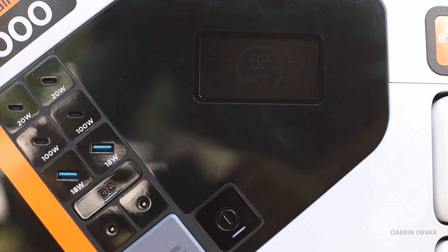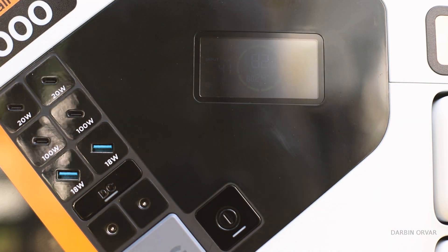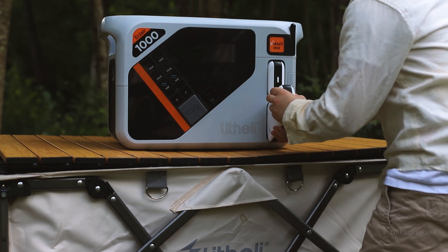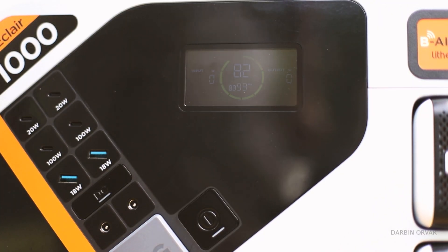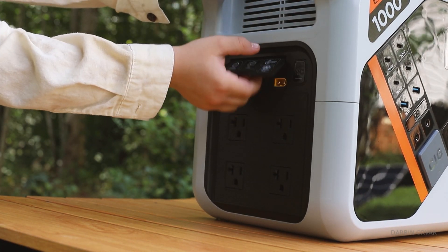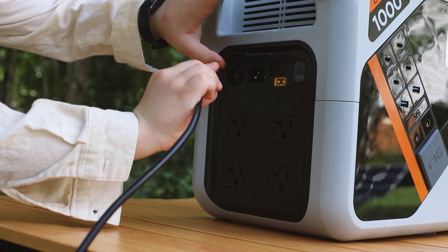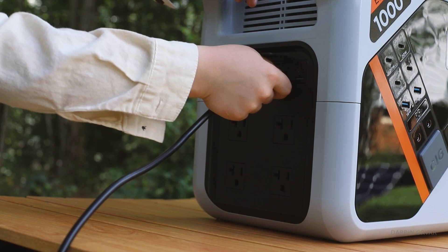This would be a good portable battery system to keep around the house in case of an emergency or for travel, with the added benefit of having these slots for charging the batteries. Just to be clear, these battery slots are not the ones powering the power station — those batteries are on the inside. This is just an additional charging feature. You can also use solar panels to charge up the power station, or charge it through the wall or through your car. This is the first time I've seen this kind of charging feature in a power station, and I really like the interchangeable batteries for different products — it makes it a lot more useful.